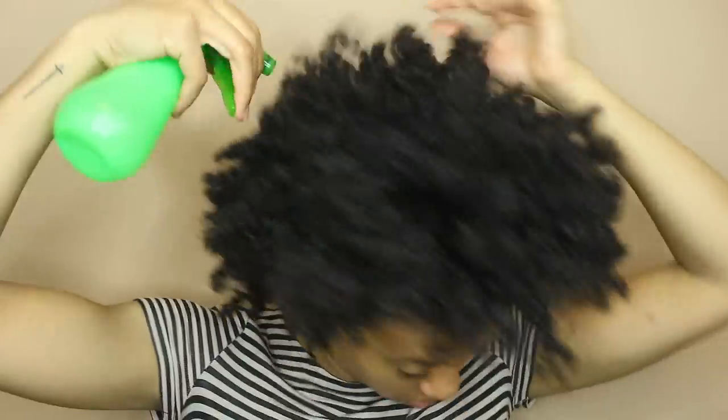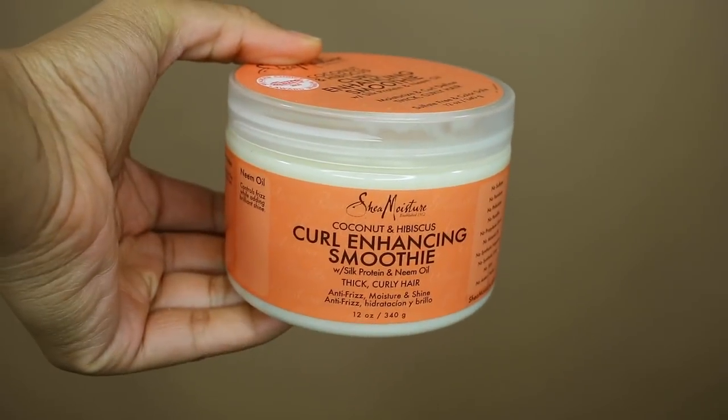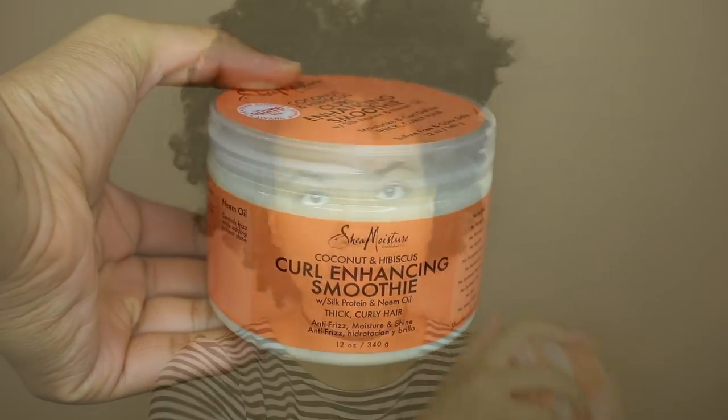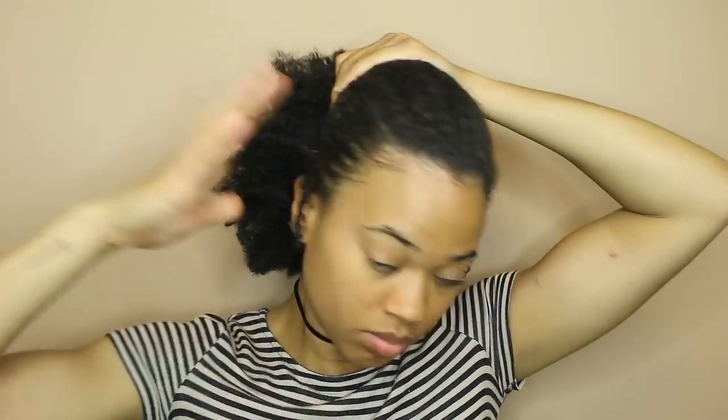I'm just gonna start off by spraying my hair with some warm water to get it pliable to work with — getting it slightly damp but not too wet. I'm gonna moisturize my hair using the Shea Moisture Curl Enhancing Smoothie. I'm coming back to this product; I used to use it a while back and I loved it but I stopped using it for some reason.